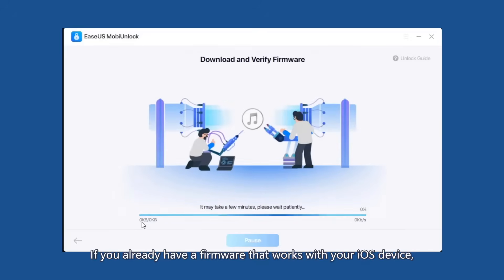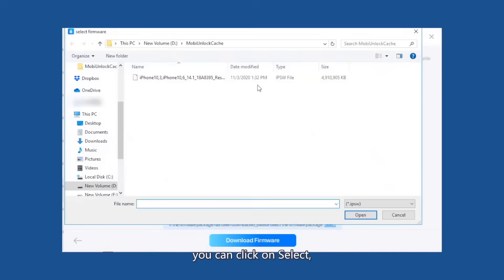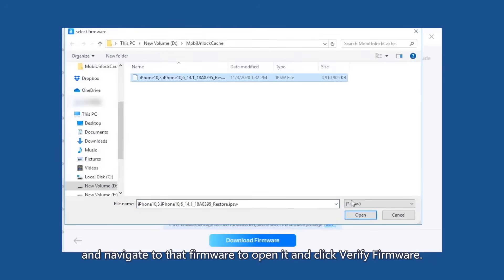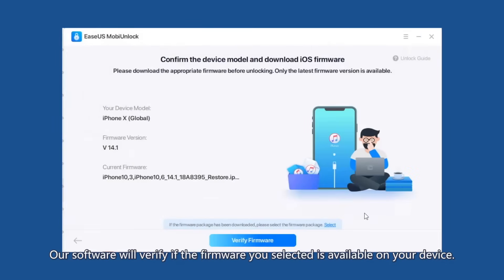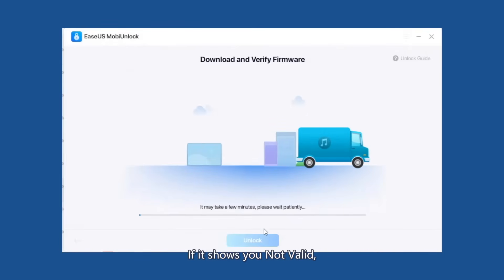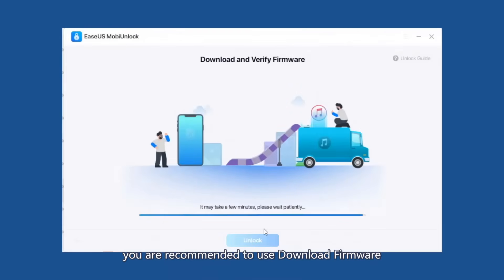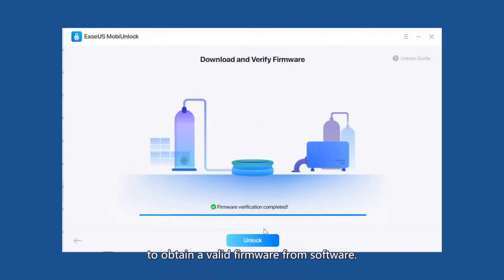If you already have a firmware that works with your iOS device, you can click Select and navigate to that firmware to open it, then click Verify Firmware. The software will verify if the firmware you selected is compatible with your device. If it shows as not valid, you are recommended to use Download Firmware to obtain a valid firmware from the software.